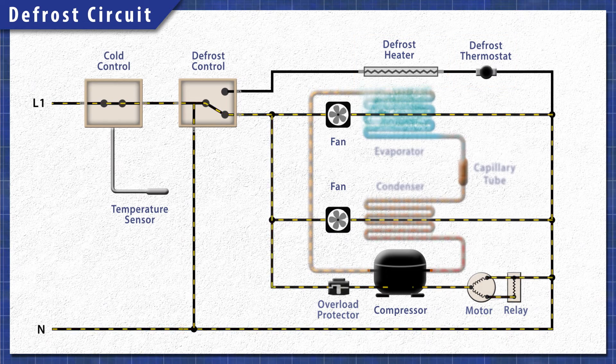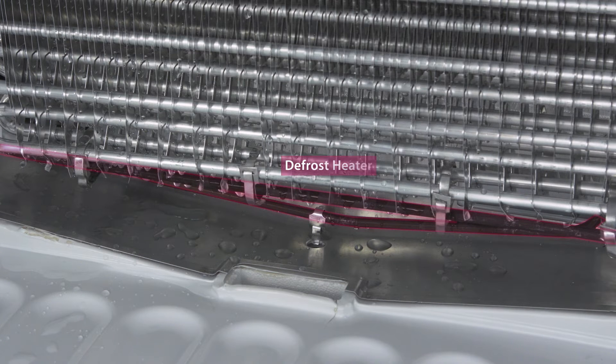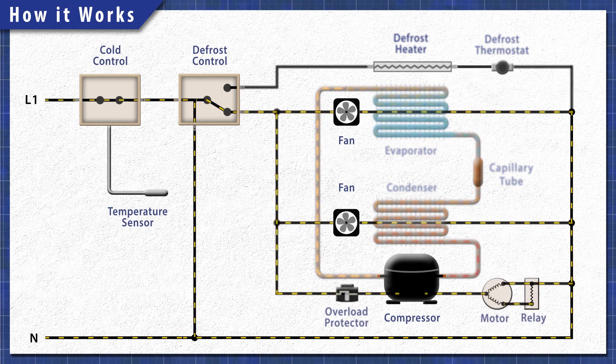When the cycle begins, the defrost control shuts off power to the compressor and the fans. This prevents the refrigerator from cooling while the heater is active. Next, power is sent to the heating element, which melts the ice on the coils. The water flows into the drain pan under the fridge and evaporates over time. The heating element continues to heat until the defrost thermostat warms up and disconnects power. Once the time is up, power switches back to the cooling circuit.